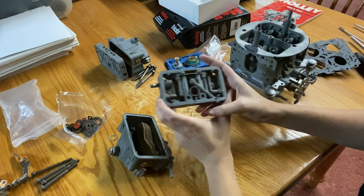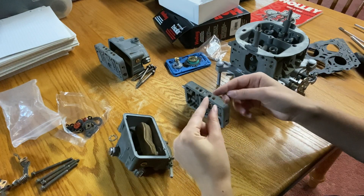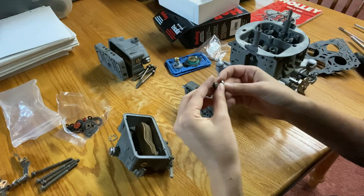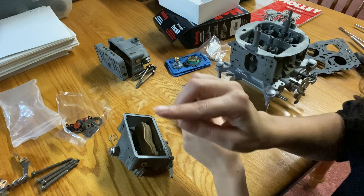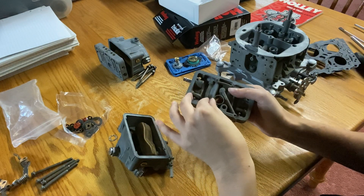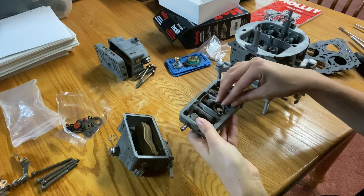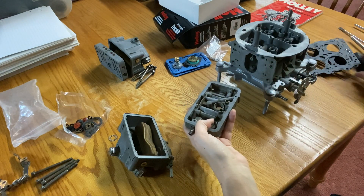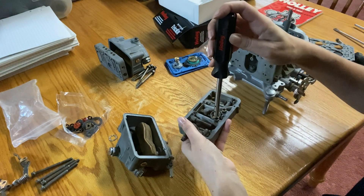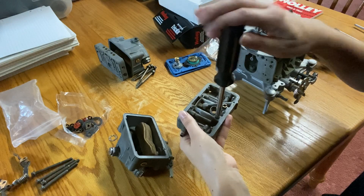Now we can take the primary metering block and install the jets and the power valve. I don't have a jet kit, but I'm just going to be using the jets that came with the carburetor — running 70s on the primary side and 80s for the secondary. I'm going to put these in very loosely, thread them in, and then use my Holley jet tool to snug them down. If you plan on doing a bunch of carb rebuilds, it's worth the investment.